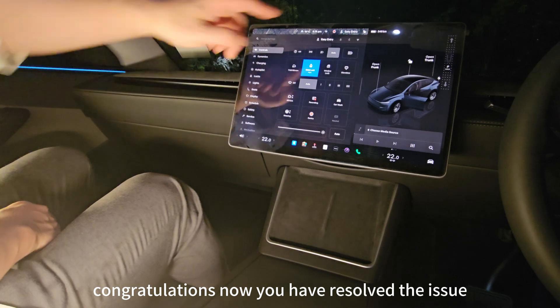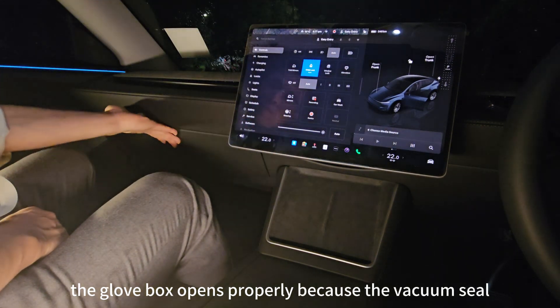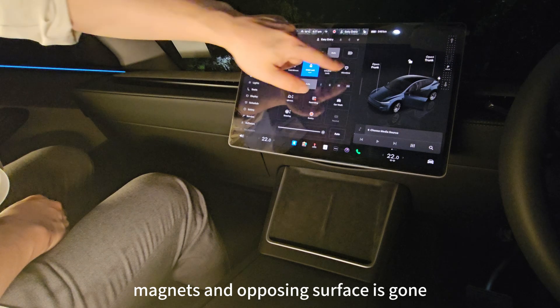Congratulations! You have resolved the issue. The Glovebox opens properly because the vacuum seal between the magnets and the opposing surface is gone.